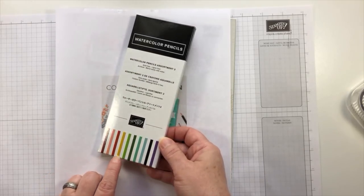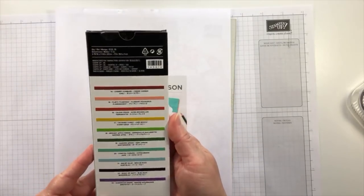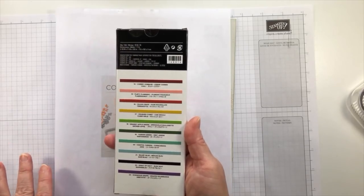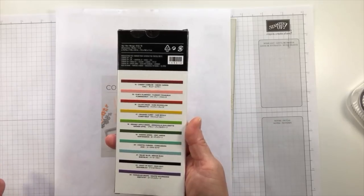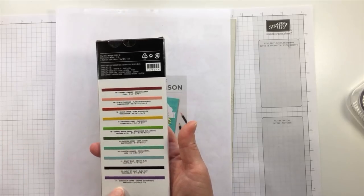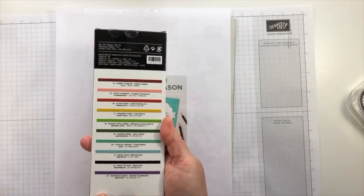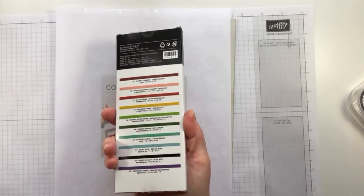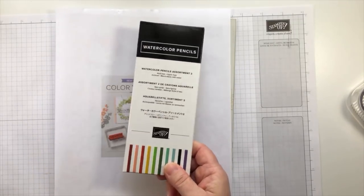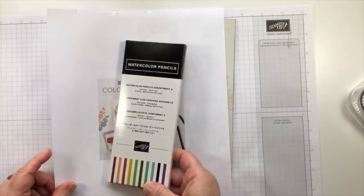I'm so glad I was able to get these pencils because the colors are really great. They're a really great complement to the first set of watercolor pencils, which only has 13 pencils. This new set has 10 pencils, giving you a total of 23 wonderful colors to use in projects. Betty and Miss Kay have got them, Joanne has hers coming, and Fran loves it too.